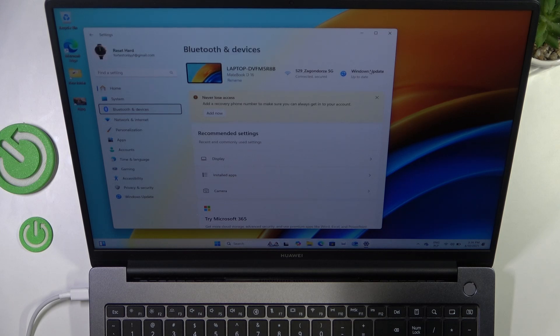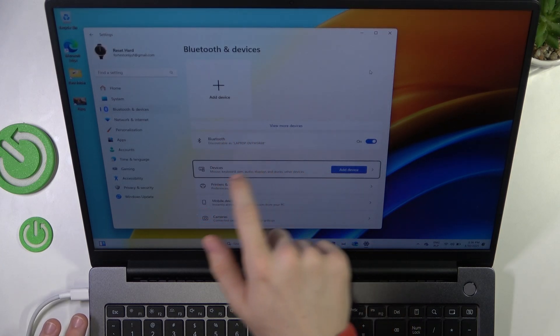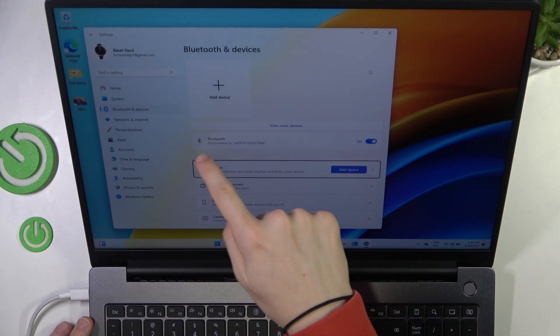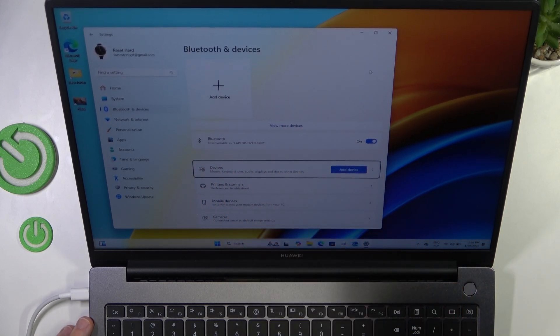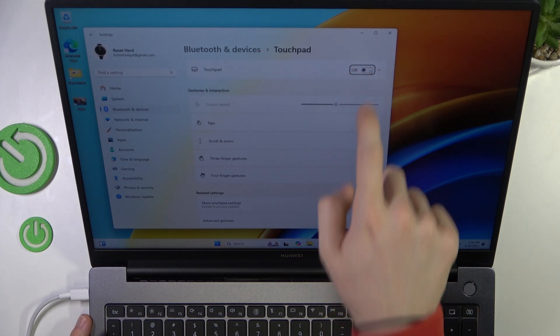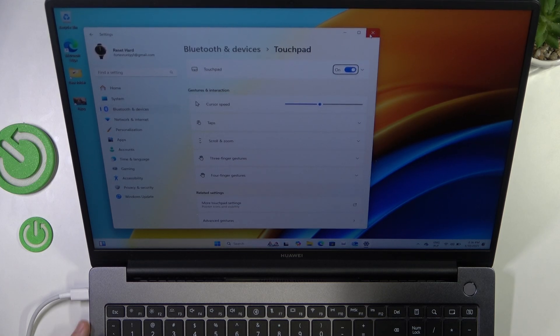Now click on Space to open that. Then click Tab until you get to the first item on this list under Bluetooth. You can see here is a separator, so this is a different section from this one. While I'm pointing on this section I can use arrows to go to the touchpad, then click on Space. And now just click on the off button — click on Space to turn it on and you can see that my touchpad works again.